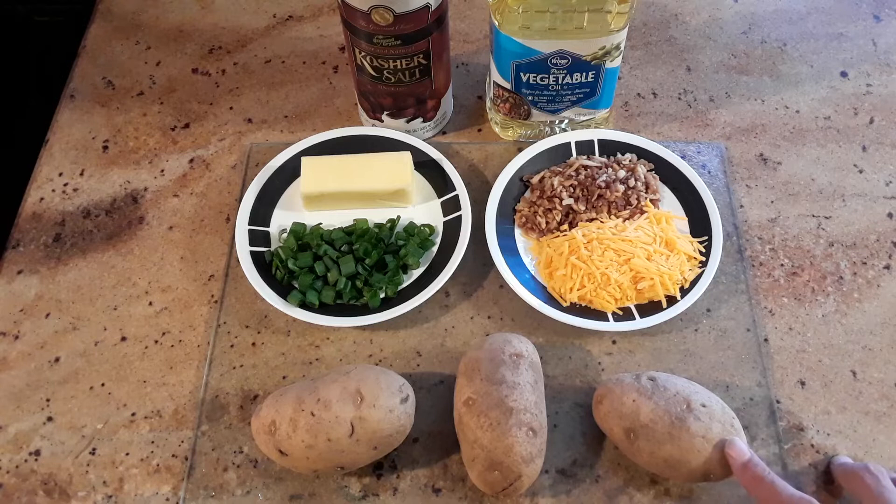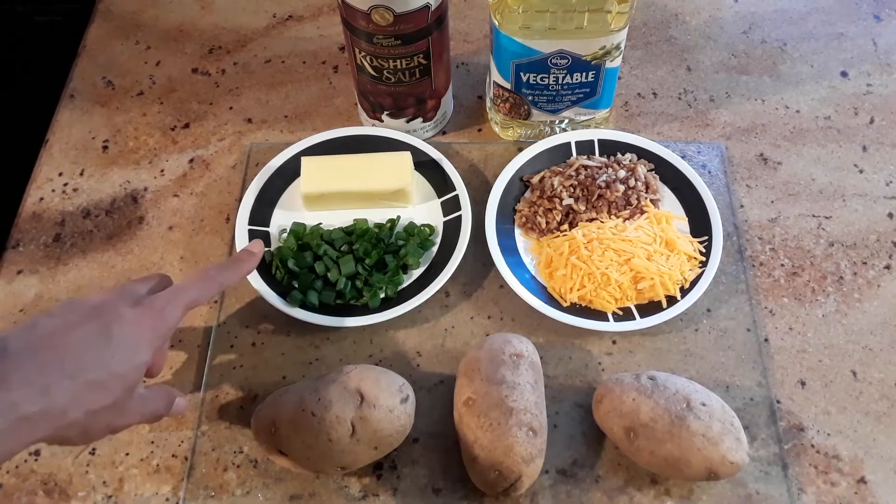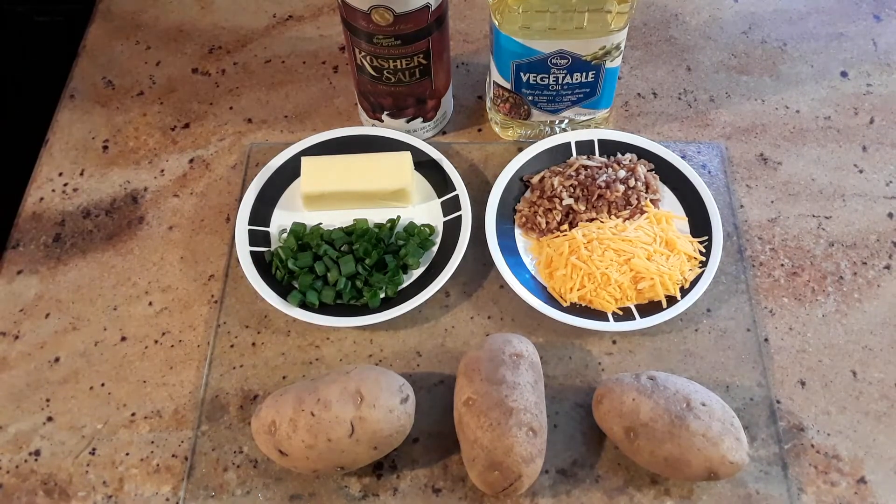As you see here, we have potatoes, sharp cheddar cheese, bacon, butter, green onions or scallions, salt, and vegetable oil. So let's get started.